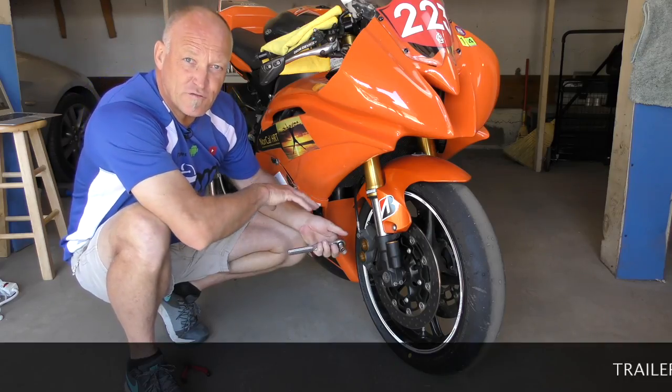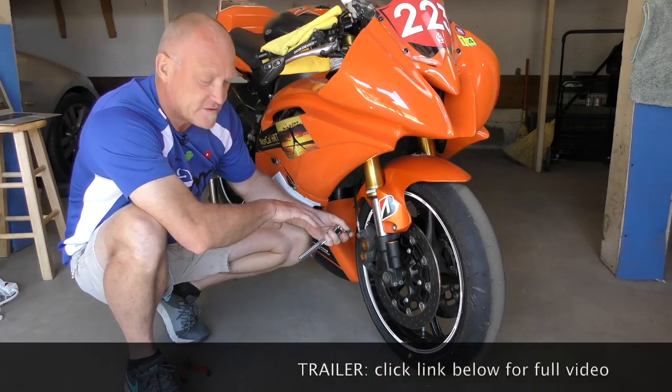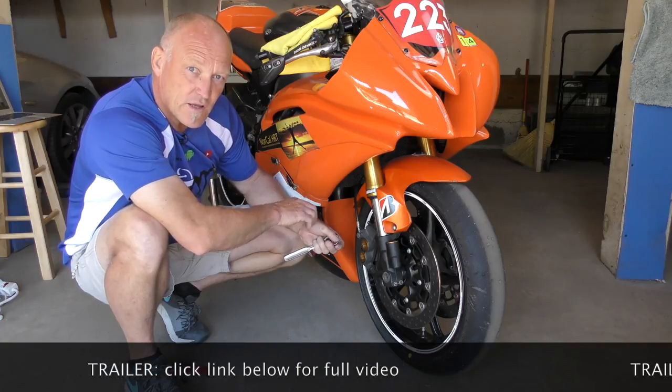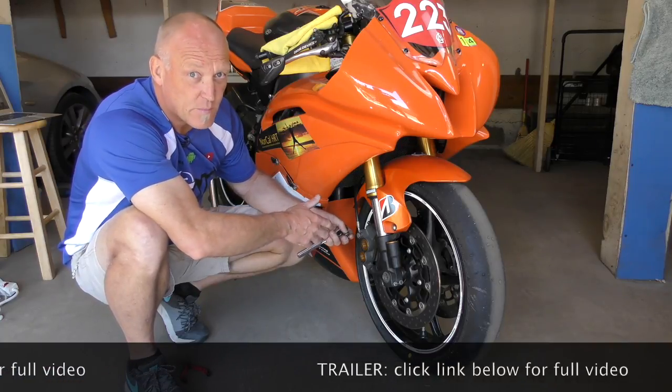This is my racing 450, which otherwise visually looks like an R6. One of the many questions we get is about brakes, brake pads, and brake pistons. So we're going to give you some video content here and a complete walkthrough on how to look at all of this piece by piece, step by step.